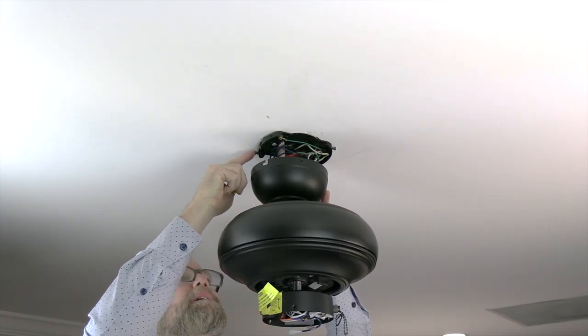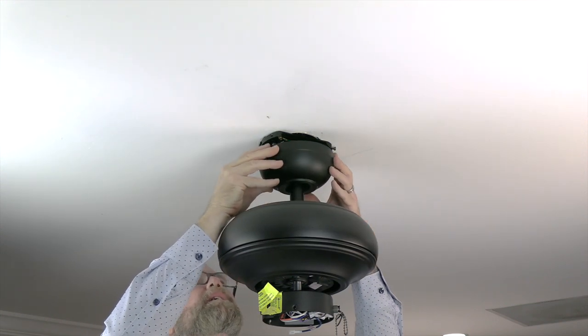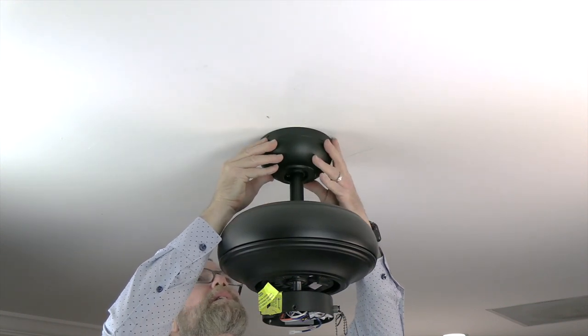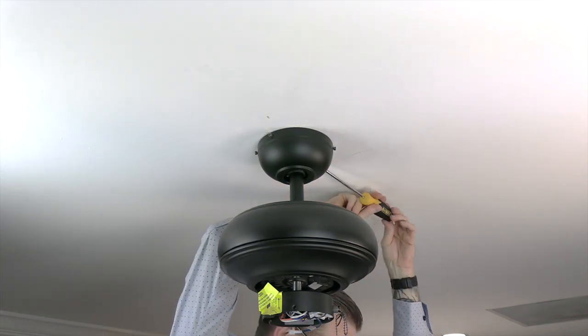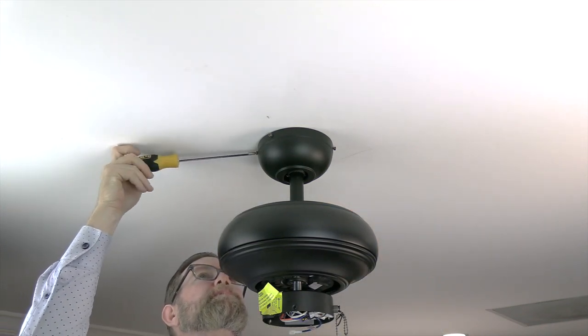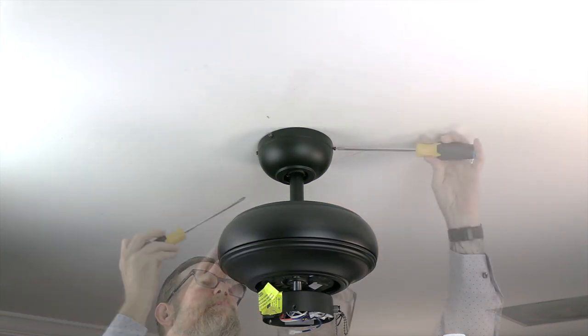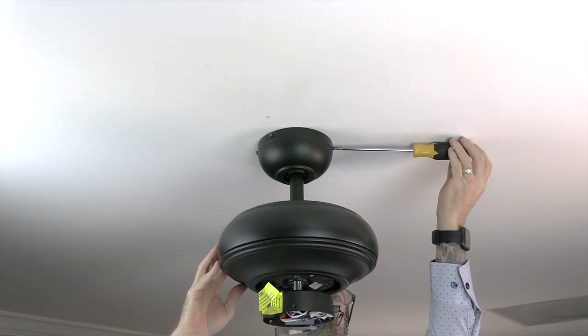Attach the canopy to the mounting bracket by aligning the J-slots with the screws that were loosened in the mounting bracket. Lift the canopy up, engage those slots, and twist to hold the canopy in place. Secure the canopy using the two screws that were removed and saved in the first step — insert each screw into the standard screw hole and use a Phillips head screwdriver to completely tighten all four screws.